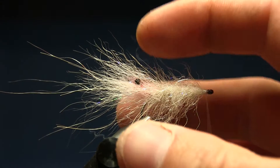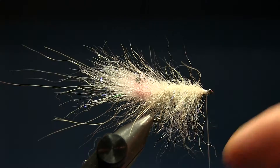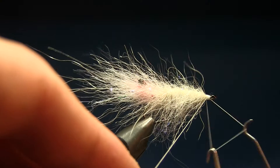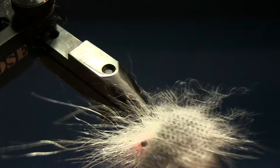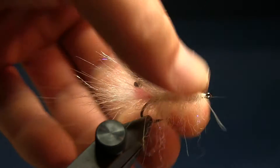Tie off the dubbing loop and snip it off. On camera this looks like a big voluminous fly because of the lens, but it's actually quite small, thin, nice, and translucent. I'm not finished yet — I'll brush it up and pull out any fibers that are too long. I like to apply varnish after brushing. Brush on the sides, pulling out some fibers on the bottom to show the nice long fibers.